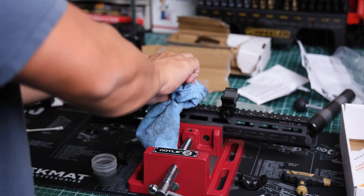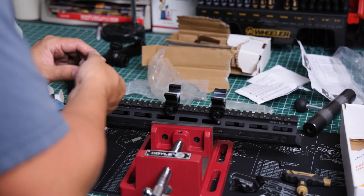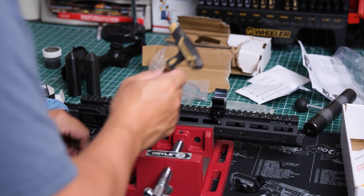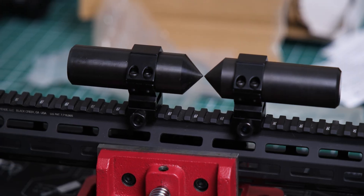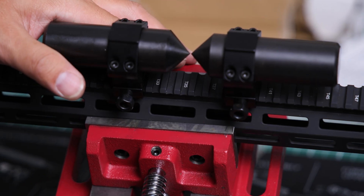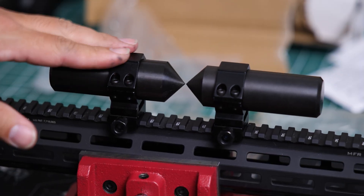Now let's clean out the rings on the rifle halves. The ring halves are cleaned, so let's put the alignment pins back in and check our alignment. As you can see — that is much better. That's pretty much spot on.